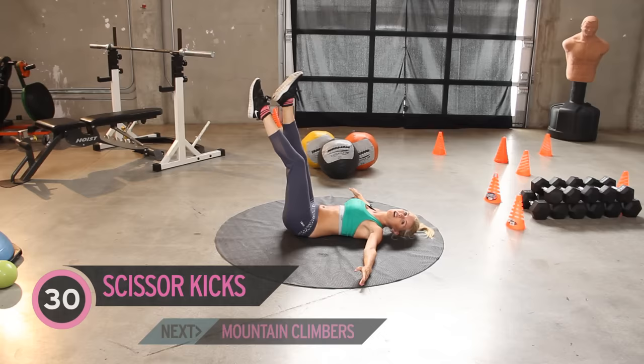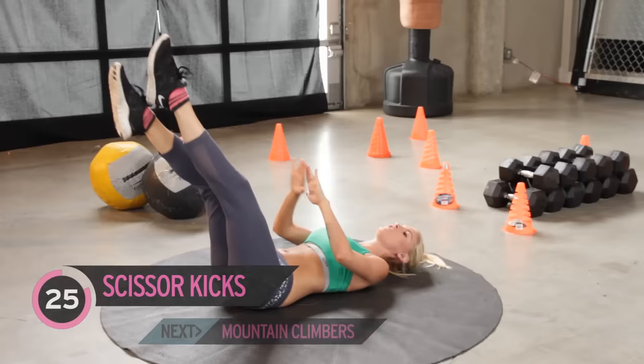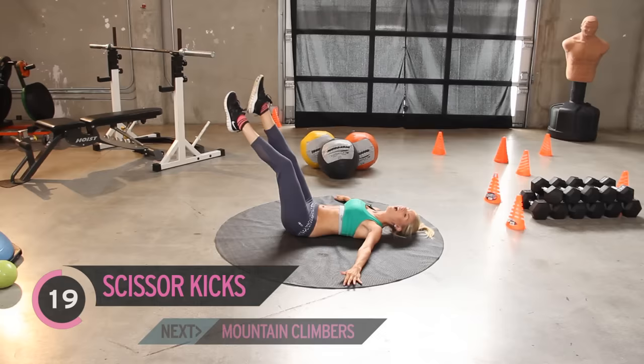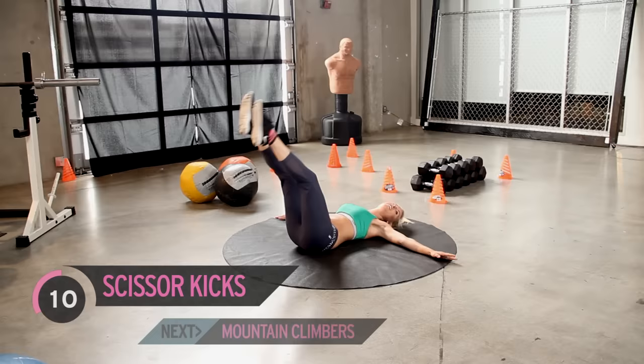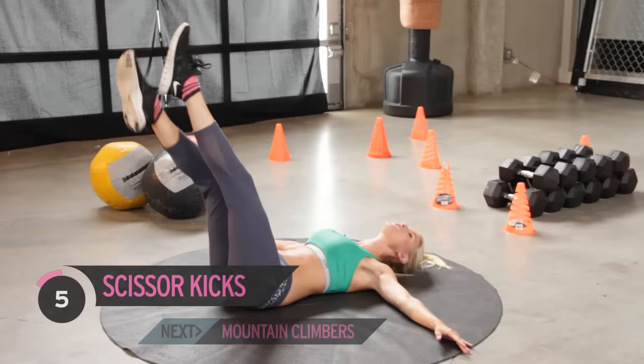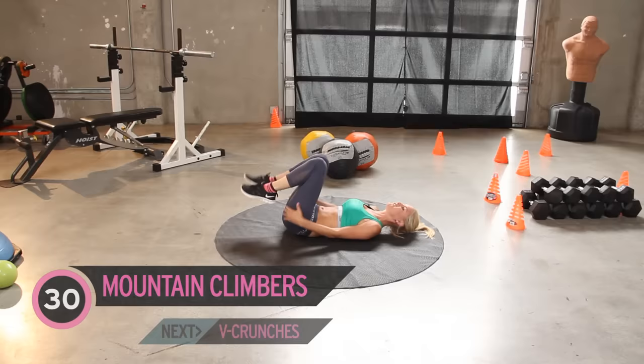Ready to go onto scissor kicks — let's go. These ones I can take lower down, just because the movement is different, going across. Let's keep breathing, no one giving up just yet — I want you working it all the way to the end. No stops for water just yet; you can have a rest at the end. Feeling the burn in those lower abs — you ready to go on to the next one? Mountain climbers — spinning right over.